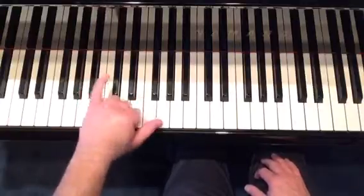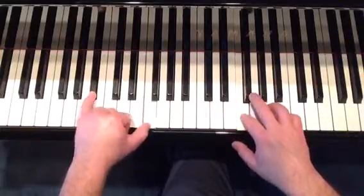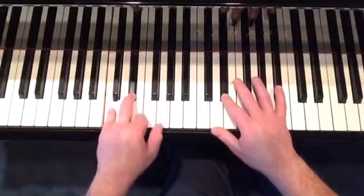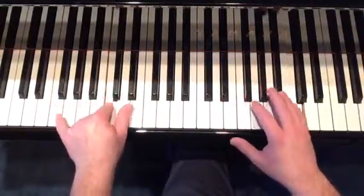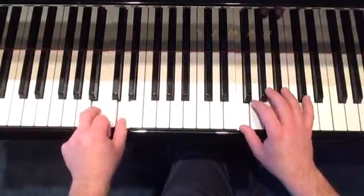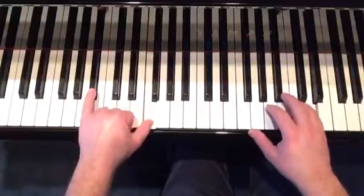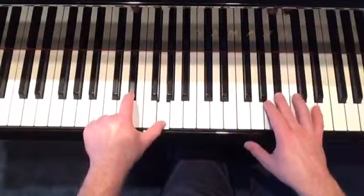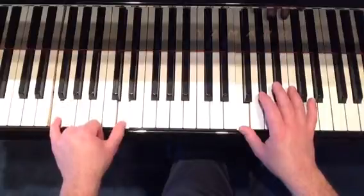Alright, so you noticed our little rocking back and forth, left and right pattern in the left hand. Let's just go over those one more time. Just a closer walk: B-flat, F, B-flat, F, C, E-flat. B-flat, F again. B-flat and G, E natural and G, F natural and D natural, F7.